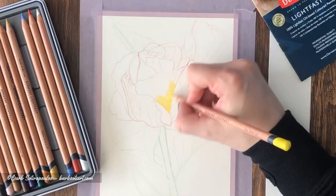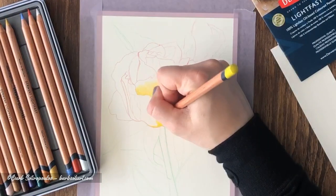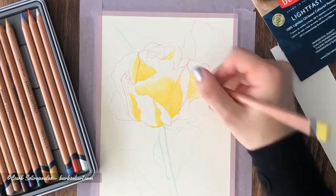One of the most common questions asked by beginner colored pencil artists in Facebook forums revolves around what pencils to buy and also what paper to pair them with. Derwent recently released specially formulated papers that pair with their Lightfast and Inktense line of products.